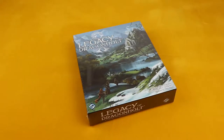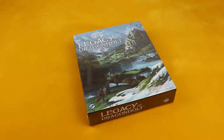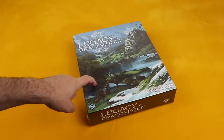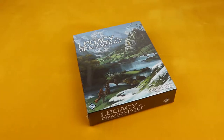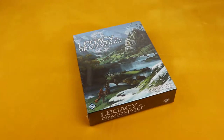Hello Solo Gamers! Welcome to SoloedQuest! I'm Ed and today I want to show you the unboxing of Legacy of Dragonhold. Now this is a game I've been expecting for a while. I'm really excited to start playing this game and I wanted to share in the excitement with you guys.